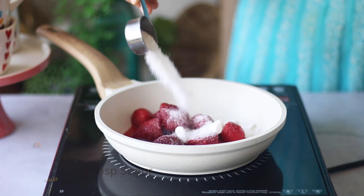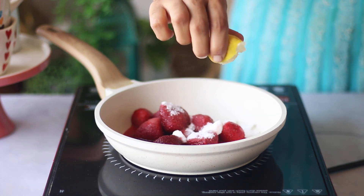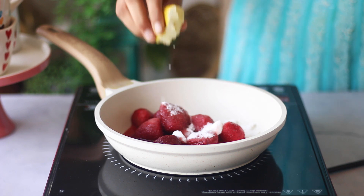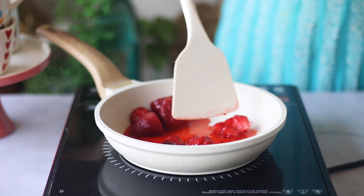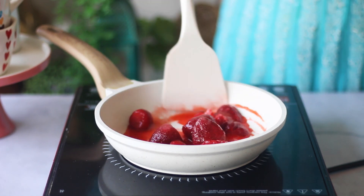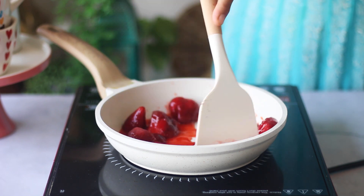One of the key problems we often face is our frosting turning out runny, especially when we add fresh flavorings to it. The solution to that is cooking, which is basically making a compote out of the fruits. This not only brings out the flavor but also ensures that the final frosting is not runny.